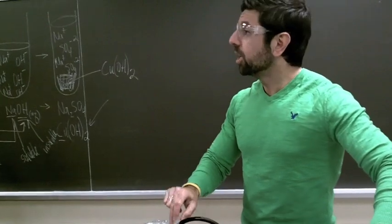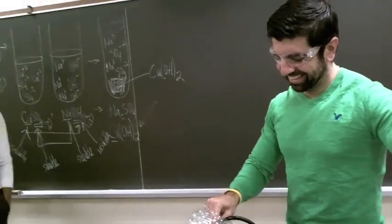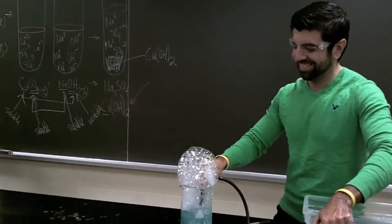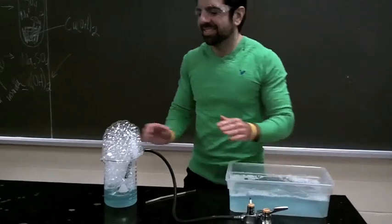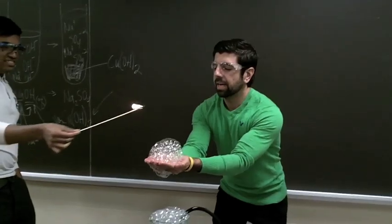Are we allowed to try? No. By the way, don't try this at home. We told you about methane gas. Don't get methane gas from the gas valves in your home. You can use the other. So there you have it, folks.